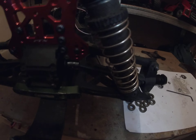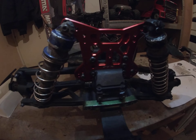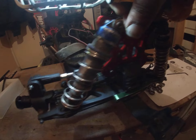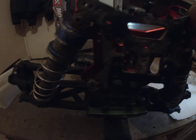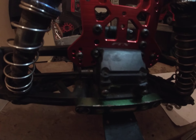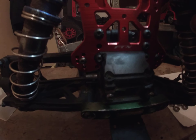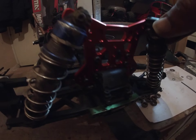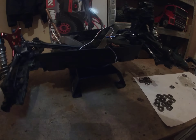Fast Tracks hub extenders on all four corners of the truck with rubber sealed bearings throughout. I've also got the new red shock tower — a Fast Tracks CNC 5mm aluminium shock tower. I'm not sure if they're the same thickness as the stock ones, but there are a lot of adjustment points on this new red shock tower — you can see all the holes and different positions.